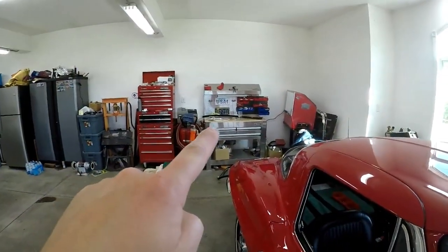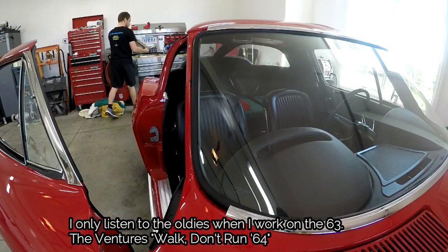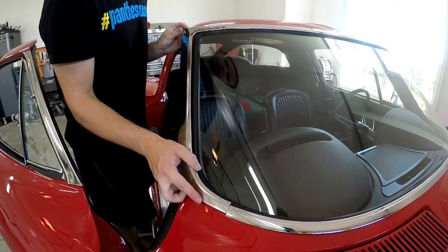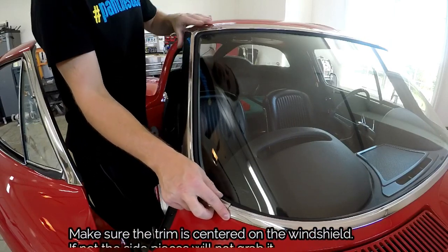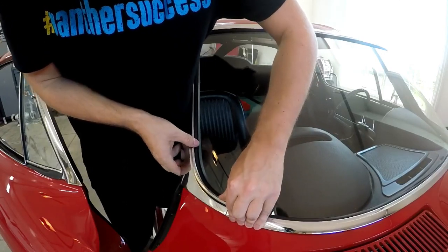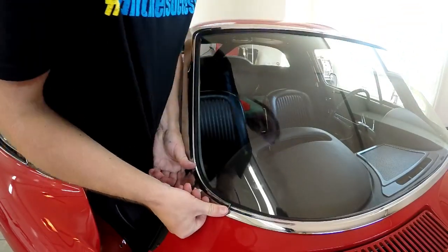Now I'm going to put the two side pieces that I have on the bench. Oh no!